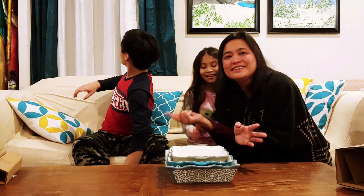So guys, if you like this video and you like this set, you can get it from Costco — it's on sale right now. Thank you for watching. Please subscribe down below. Thank you for watching. Bye!